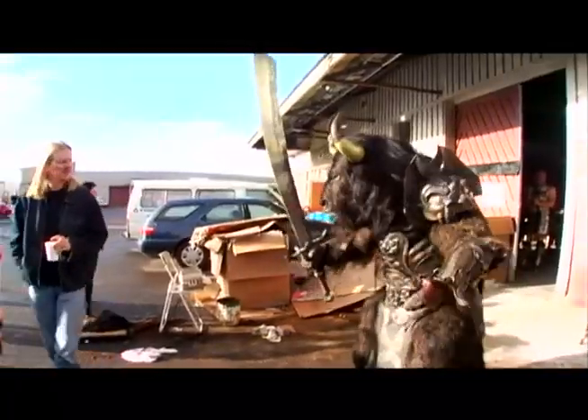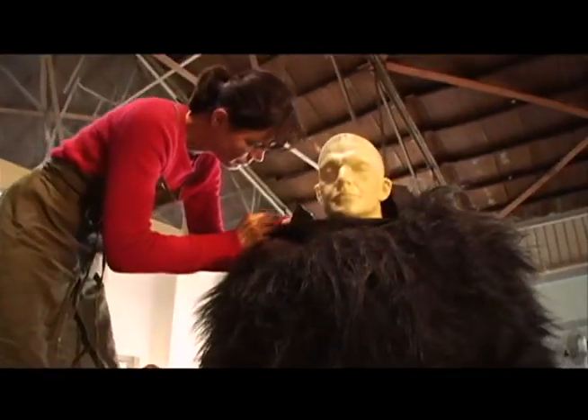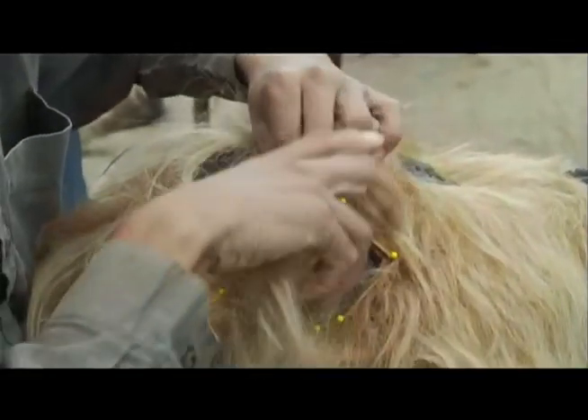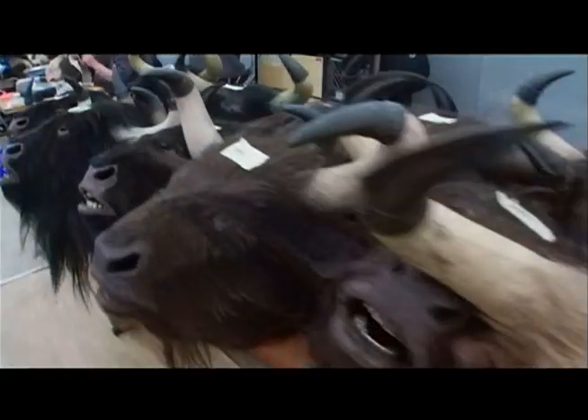That sounds pretty simple, you know? It doesn't get much harder than this. We spent months and months and months just building minotaurs. I remember the process of design through the minotaurs, we were all thinking, man, this is going to take some pretty powerful movie magic for the good guys to win this fight, because it was looking pretty one-sided then.